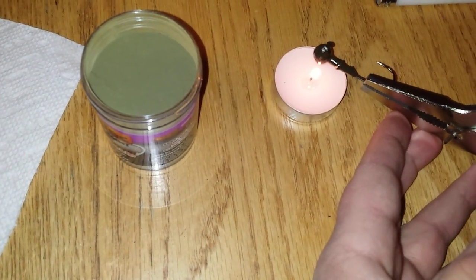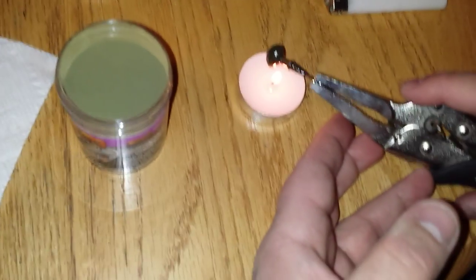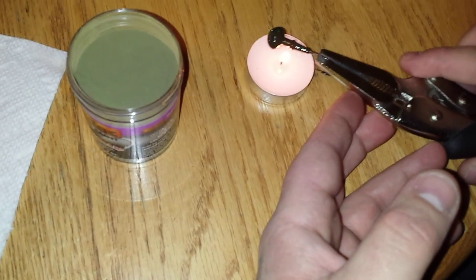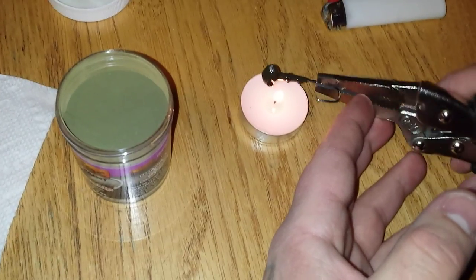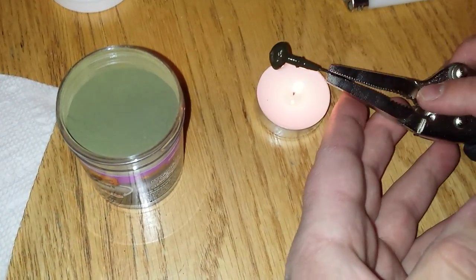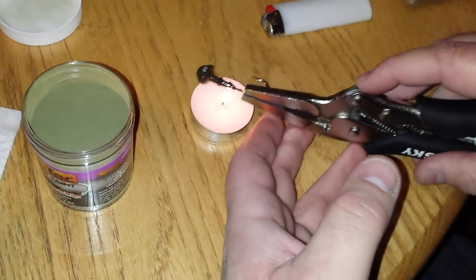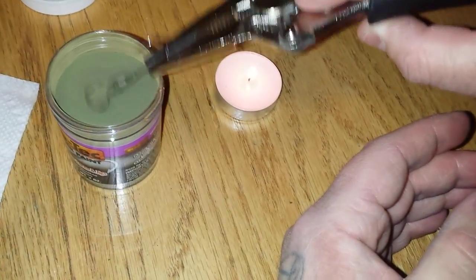Once you get it to where you think the jig's hot enough, just go ahead and dip it in the pot of paint. Going with watermelon because it's a little easier to see on the camera. As you can see, the chips are still there and the paint hasn't moved at all - it's just a little shiny now. So I think it's safe to go ahead and dip it. We'll dip it in the paint and give it a quick tap.